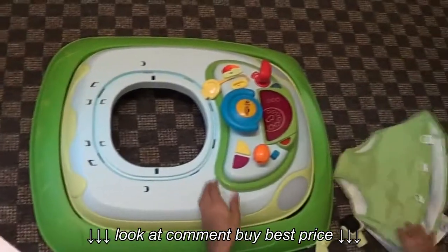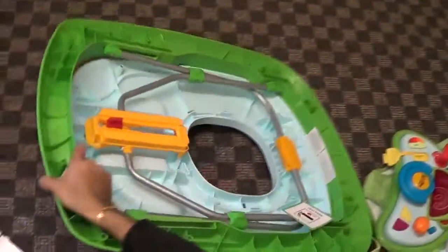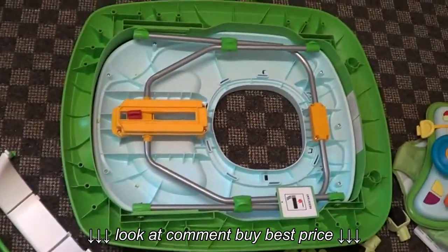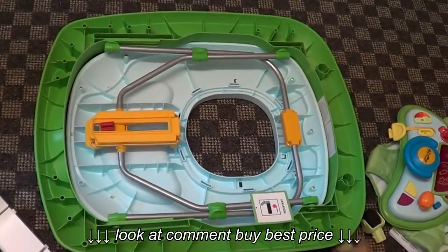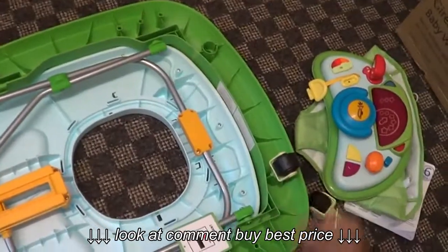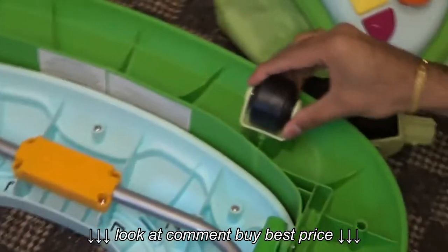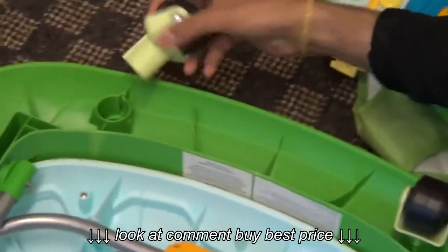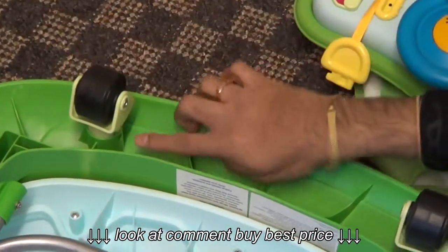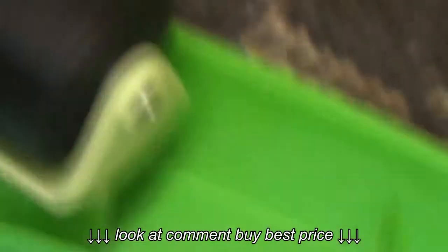First we have to put the base upside down. Now put the rear wheels in here — this goes like that, and you should hear a click sound. That means it's fixed. The next one goes here like that — it should go underneath like that, click. That click means it's fixed.